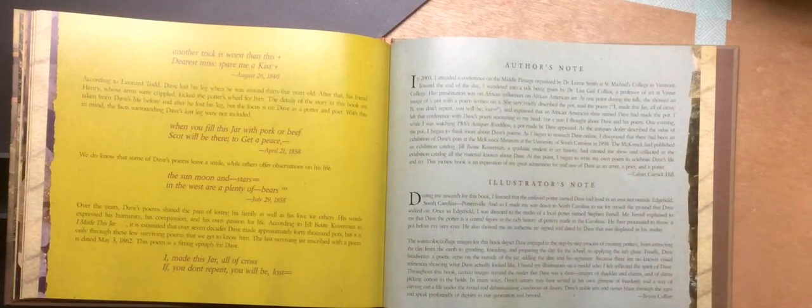Author's Note: In 2003, I attended a conference on the Middle Passage organized by Dr. Lori Smith at St. Michael's College in Vermont. Toward the end of the day, I wandered into a talk being given by Dr. Lisa Gail Collins, a professor of art at Vassar College. Her presentation was on African influences on African American art. At one point during her talk, she showed an image of a pot with a poem written on it, and very briefly described the pot, then read the poem: 'I made this jar all of cross. If you don't repent, you will be lost.' She explained that an African American slave named Dave had made the pot. I left that conference with Dave's poems resonating in my head.